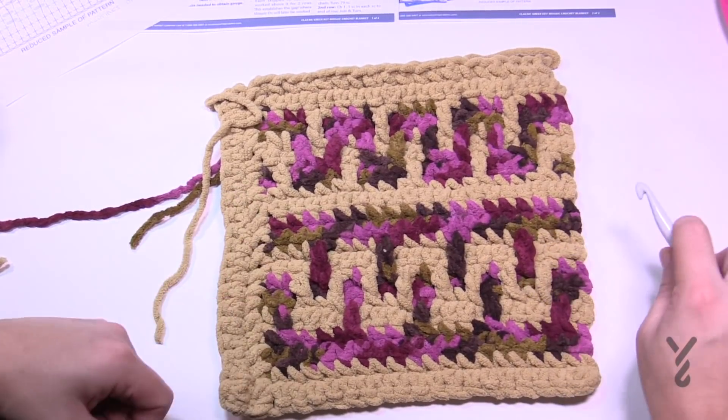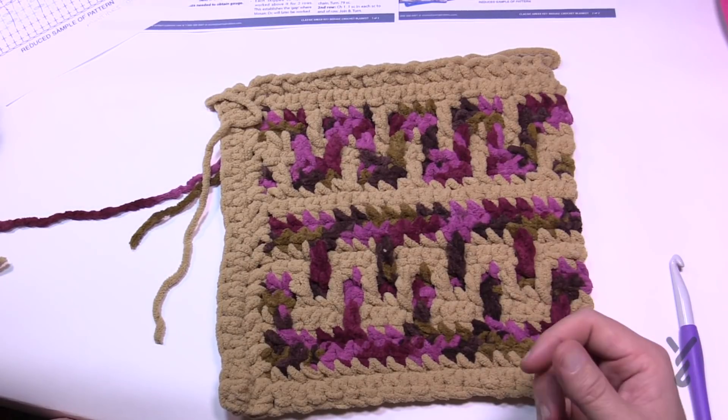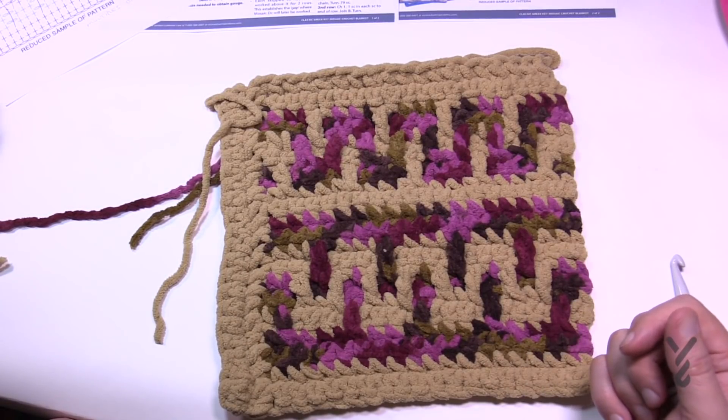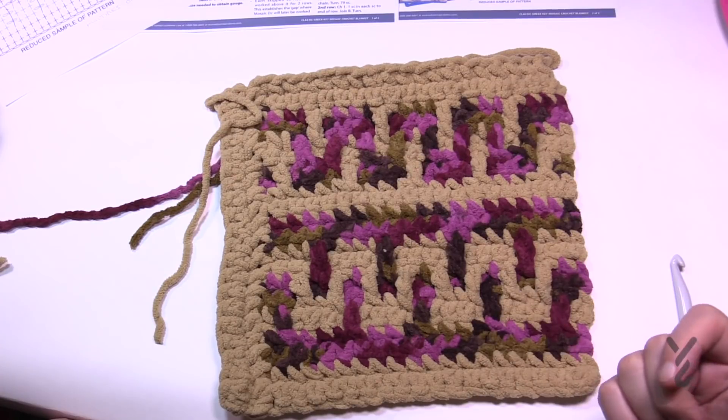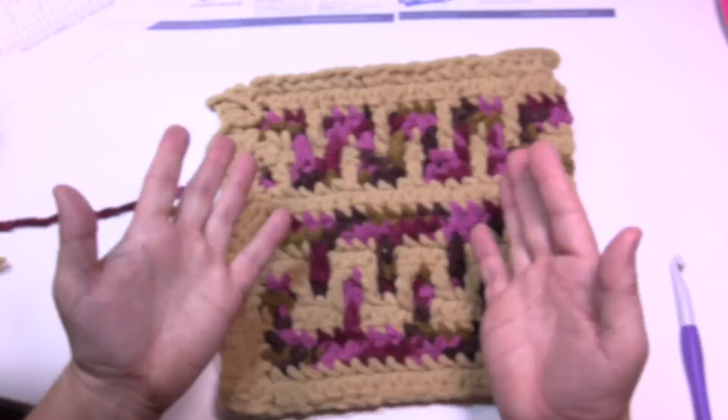This is how you do the Greek Key Mosaic Crochet Blanket — it's actually pretty fun. It's a bit of a challenge and it certainly beats just doing regular single crochet or double crochet on a consistent basis. It's something great to have in your collection. Until next time, it's Mikey on behalf of The Crochet Crowd as well as my friends over at yarnspirations.com — we'll see you.